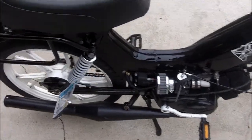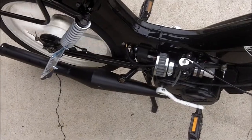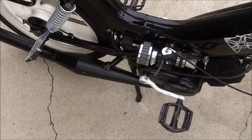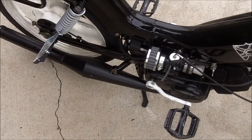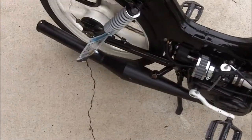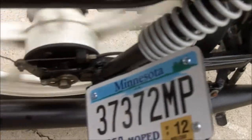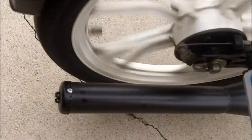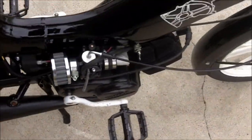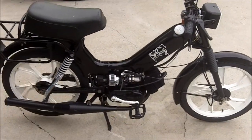It's pretty good. That's good. That's the Tomos.